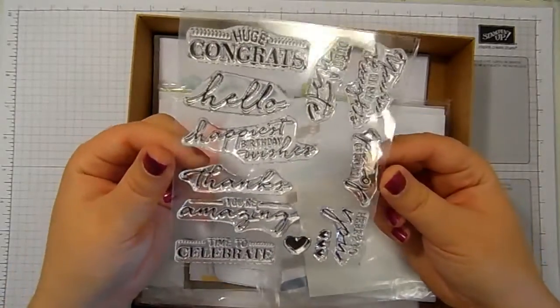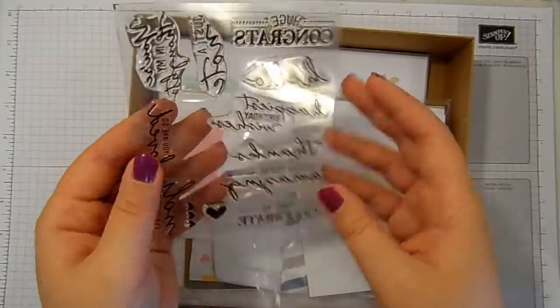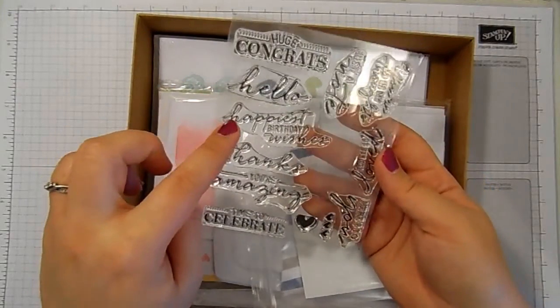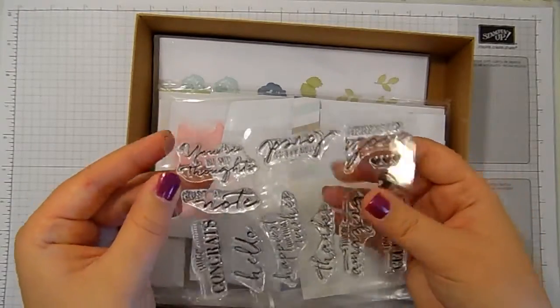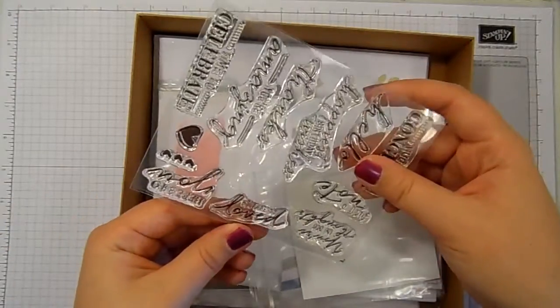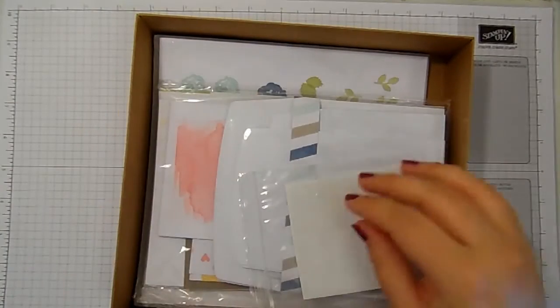A lovely photopolymer stamp set with some really lovely phrases on it: Huge Congrats, Hello, Happiest Birthday Wishes, You're Amazing, Time to Celebrate, You're in My Thoughts. There's a stamp here for every occasion, and cute little hearts as well.